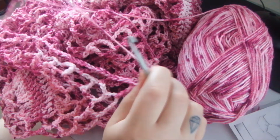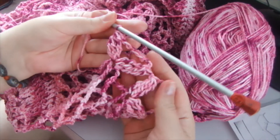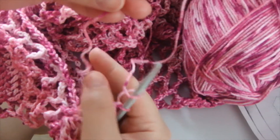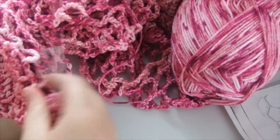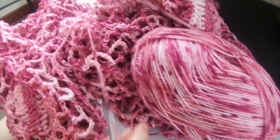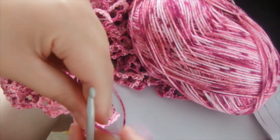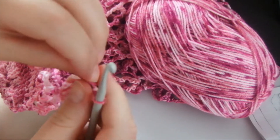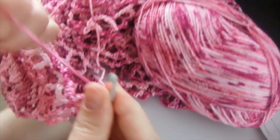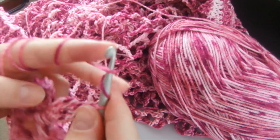Please subscribe and you may have a chance to win. This is the end of the yarn. I've brought another yarn in the same color and I'm going to continue without tying a knot right now — I usually like to do the hiding of the knots at the end.